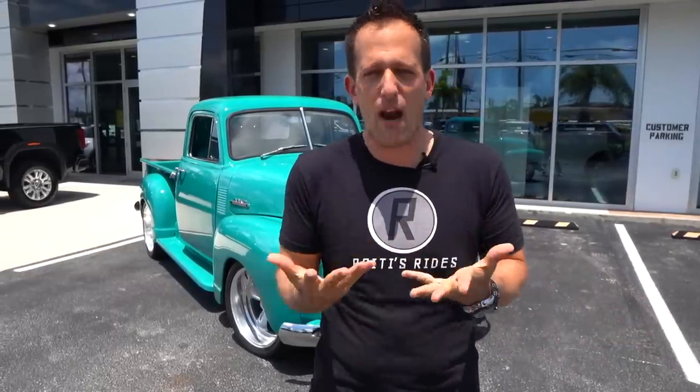GMC stands for General Motors Truck Company, and that really has been the go-to for so many years to get that style pickup truck that's a little bit more so than the sister brand Chevrolet with the Silverado. When it comes to GMC trucks, there's always been a unique flavor, a unique style, and definitely this 1950 GMC pickup truck has those things.